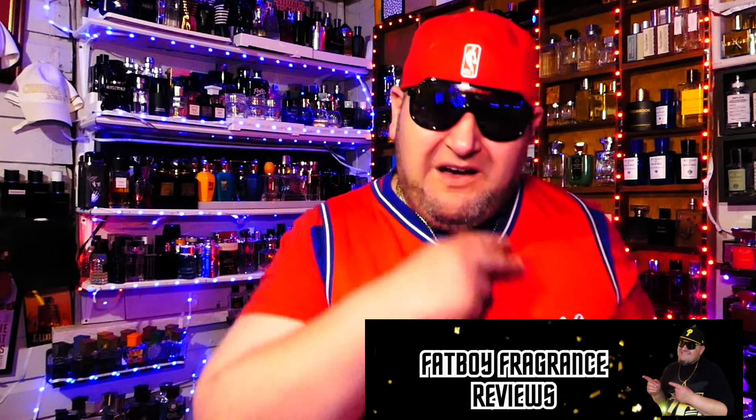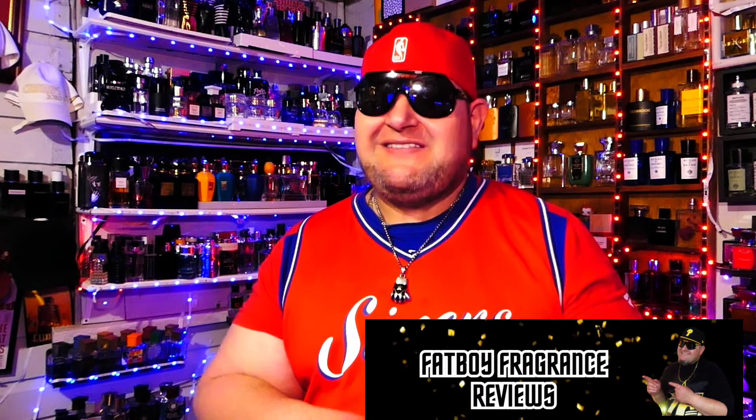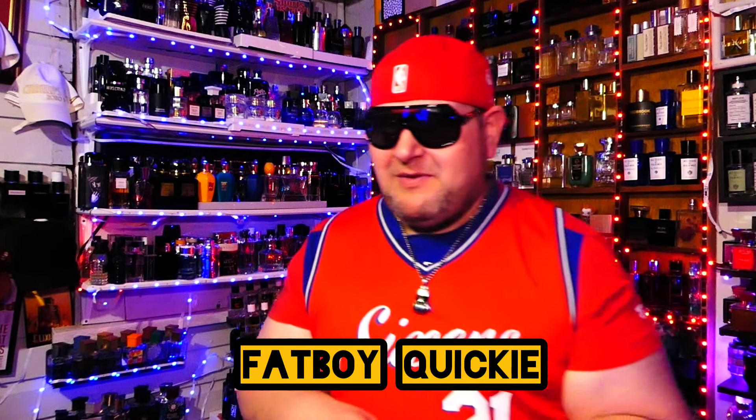What is going on, everybody? It is your boy. Welcome to Fatboy Fragrance Reviews. And today we got one of those Fatboy Quickies — it's going to be a quickie, we're going to get through this one fast.